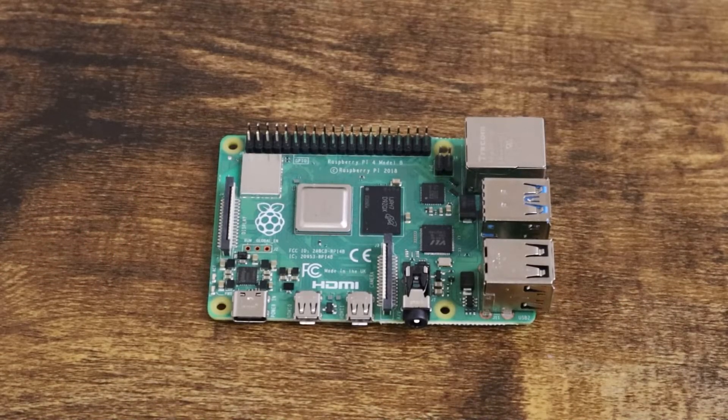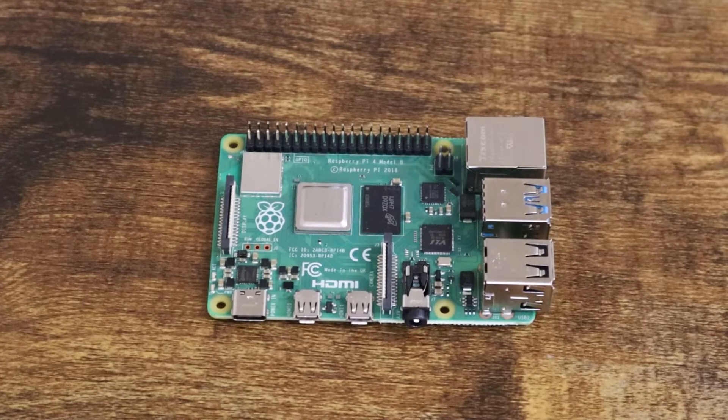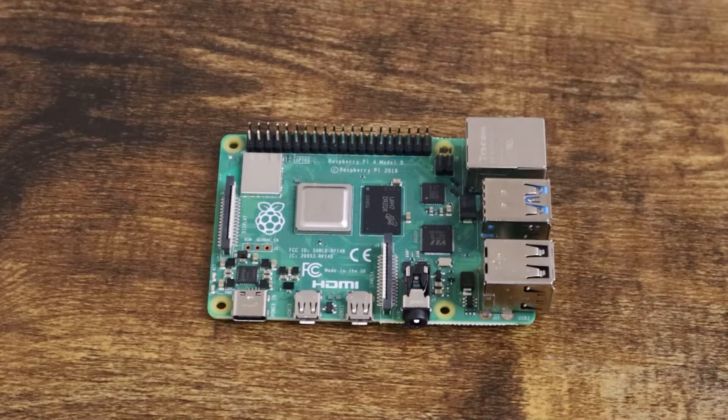As you saw in the unboxing, I think you saw that this kit had everything you ever need with a Raspberry Pi, and even more. We also can see that the process of assembling the Raspberry Pi inside the case and getting it started is fairly easy and it takes under 30 minutes.